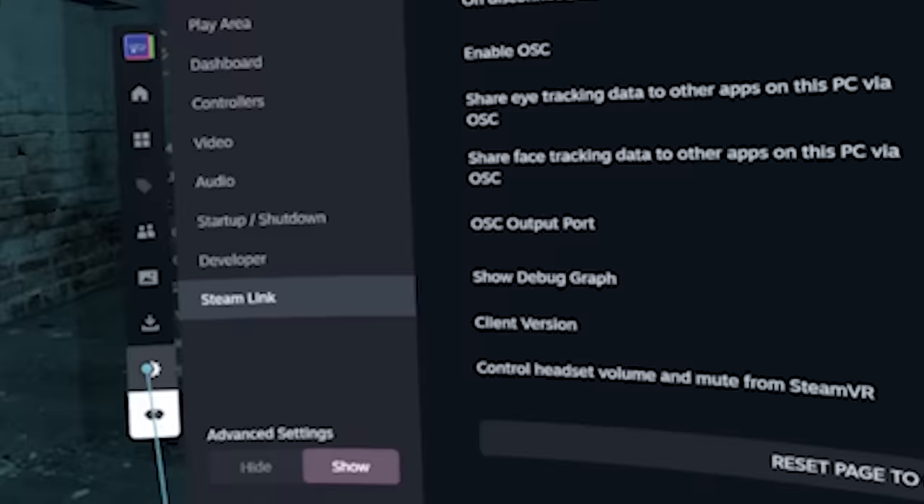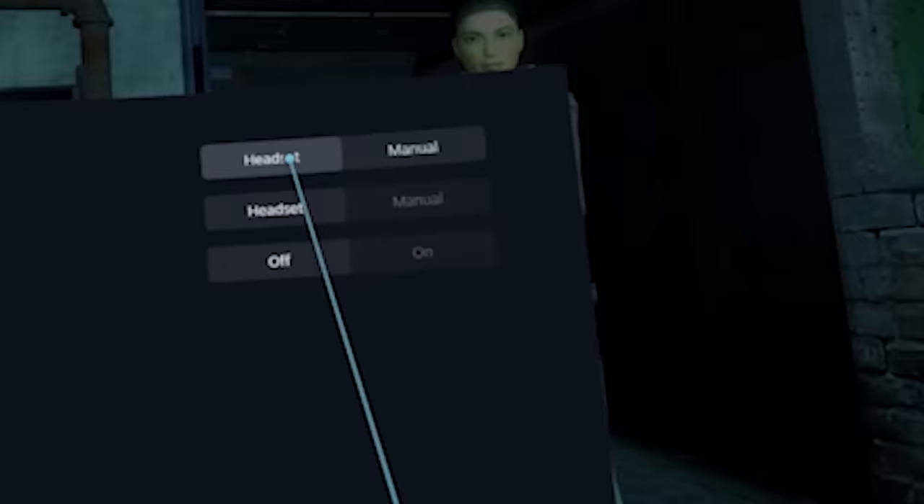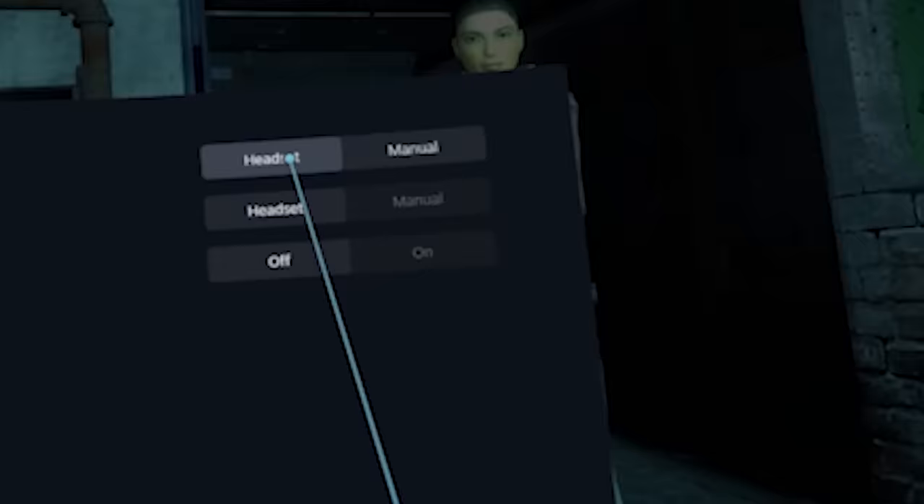By the way, if you had a problem with the audio, the fix is to switch between manual and headset in the audio settings. There seems to be a bug right now in Steam Link — for me it wasn't working, and I had to select the actual microphone as a speaker in the Windows audio settings, then switch between the two to get audio working. I didn't touch it again because every time I do, it disappears. It might be a bug or a driver conflict.